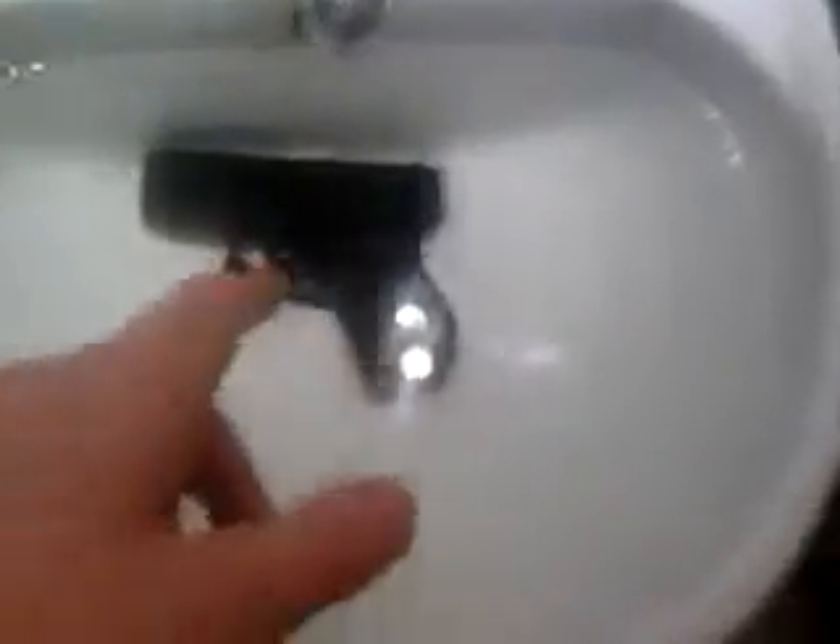Now the second test is the underwater test. I've kept it in water for three, or three and a half hours now. I'm going to shoot it at that. As you can see there's no BBs there now, so here we go.